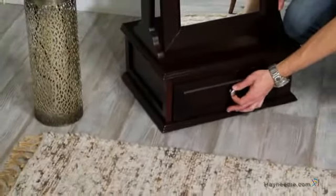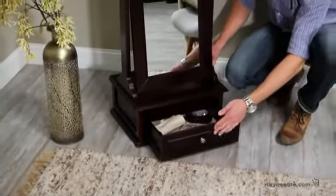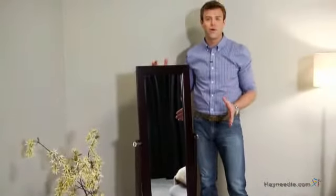The base features a felt-lined pole drawer that's great for scarves, accessories, and jewelry. And to best fit your style and space, you can remove the decorative top for a more contemporary look.